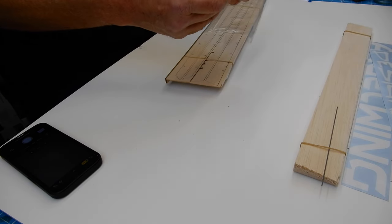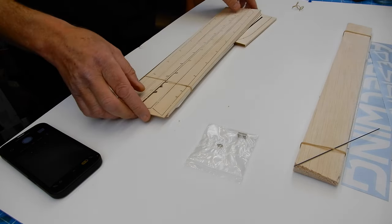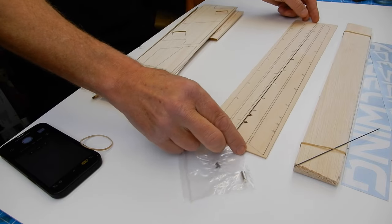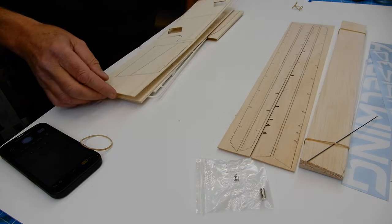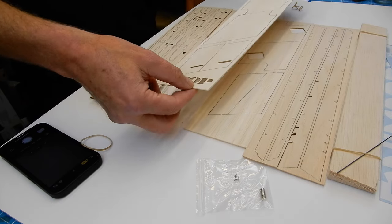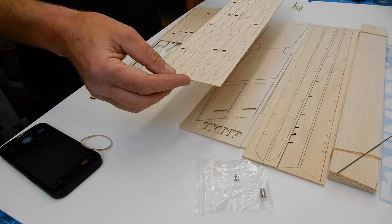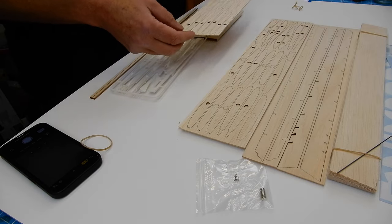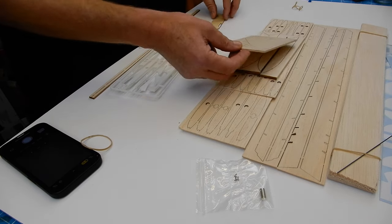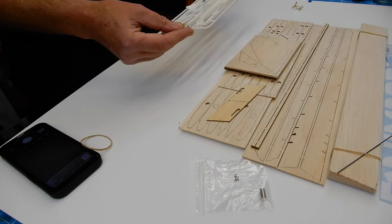We've got our magnets. Look at that laser cutting - it's literally falling out of the bed. So I've got the sheeting that goes on the top, here are the ribs, intermediate ribs, wing tips, part of the fin, servo covers, and trailing edges.